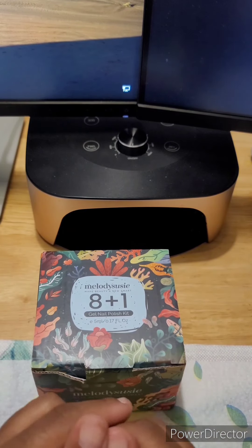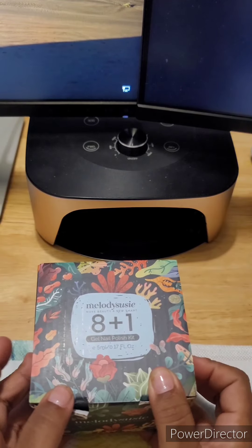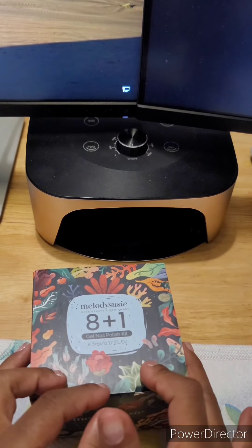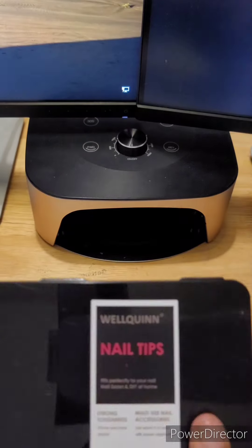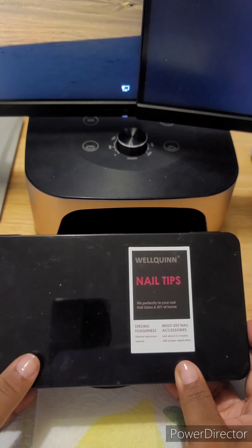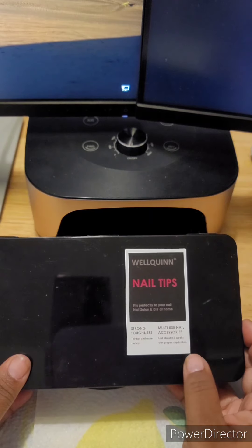Again, welcome to my channel — thank you so much for tuning in! I'm about to show you guys what kind of tips I'm going to use. These tips I got from Amazon. If I find the link I will definitely include it in the description below, but if not you can find them on Amazon. These are medium square full cover gel tips. I do love these tips — they are really nice and sturdy.